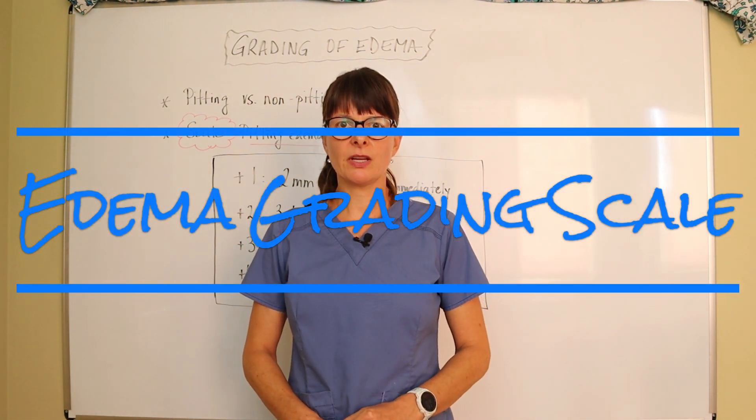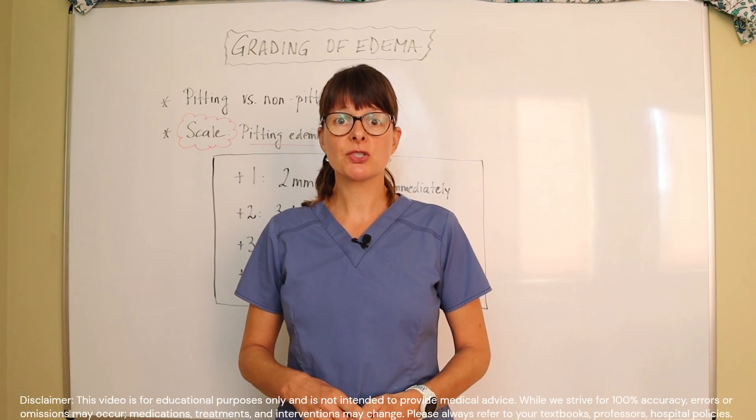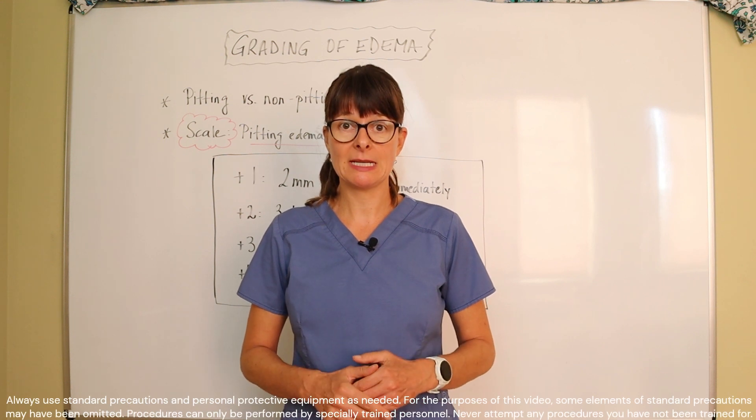Welcome to Nursing School. This video explains the grading of edema. If you haven't already done so, please check out my video where I actually demonstrate how to appropriately assess for lower extremity edema.